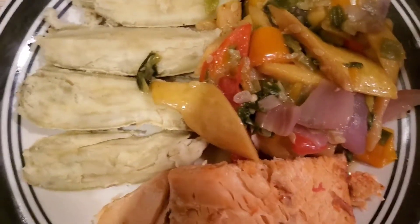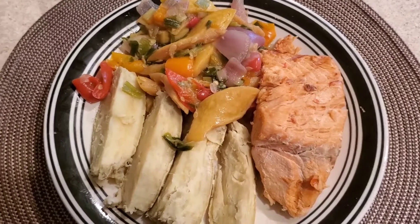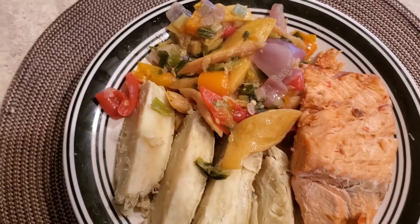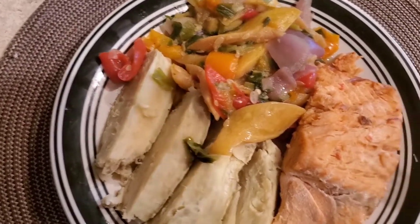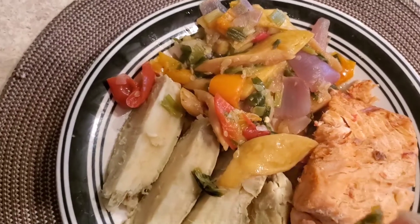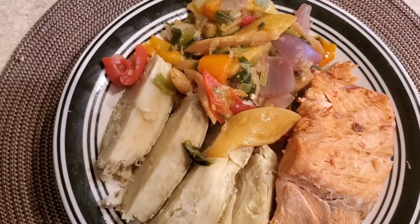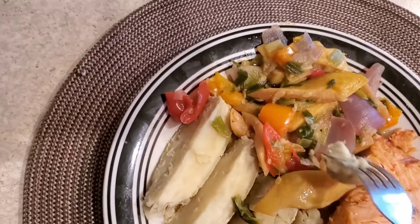Lunch is ready! In my plate I have grilled salmon fish, baked sweet potatoes, and sautéed yellow squash. Let me taste it — so delicious!